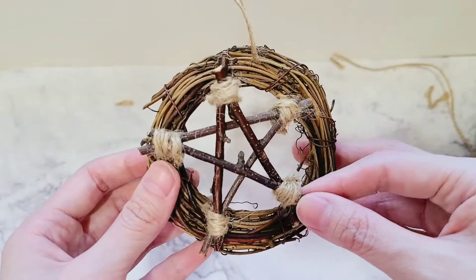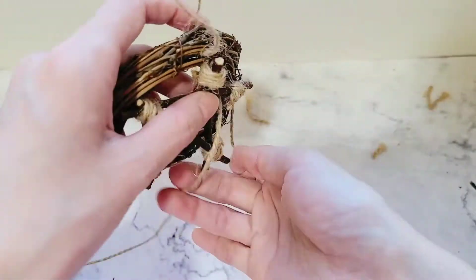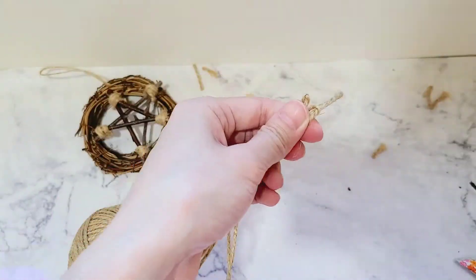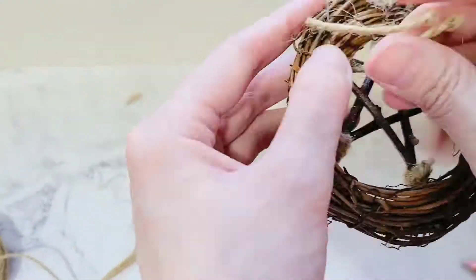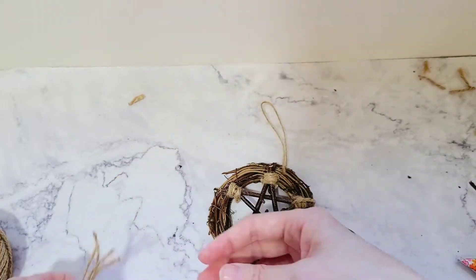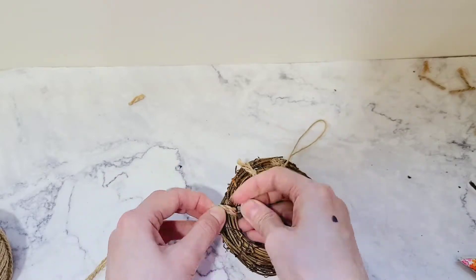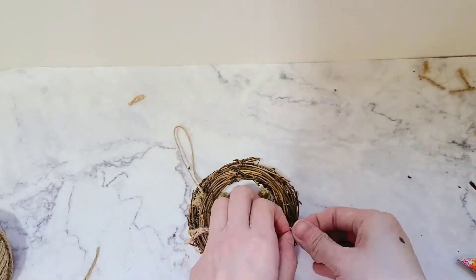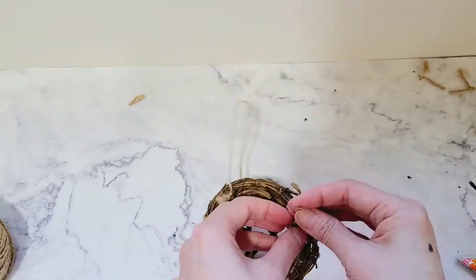The final step is to secure the star onto the wreath. I measured and cut five pieces of thread. One thing I noticed when I started tying the star onto the wreath is that the twigs will start to move around as you're tying the thread. So it's important to always check that the star still looks like a star and adjust it as you go — don't wait until you're tying up the last piece of thread. It'll make your life that much easier.